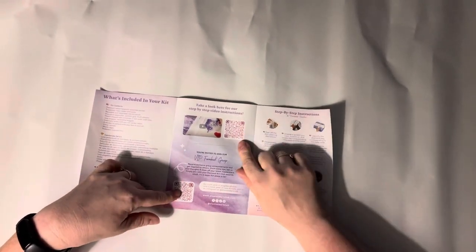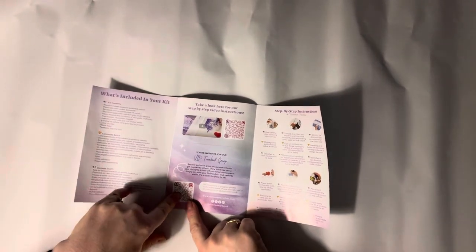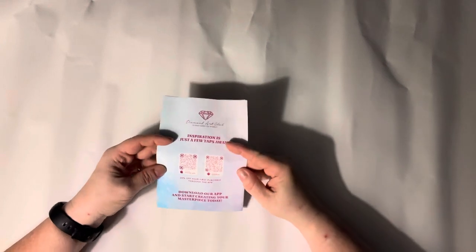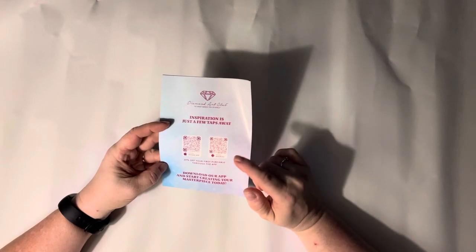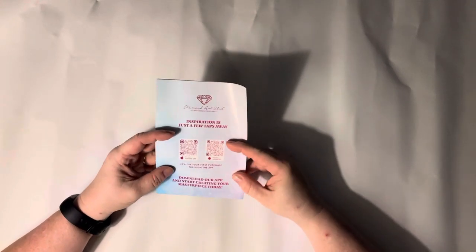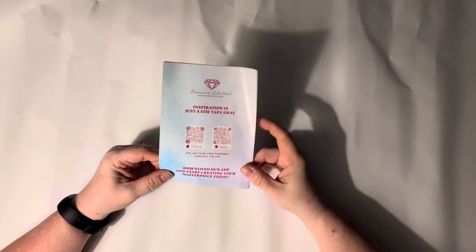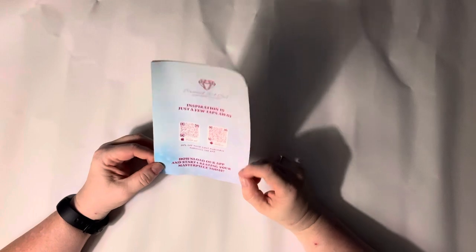There is a discount code at the bottom. We have two QR codes on this page: one for a video on how to diamond paint, and the other takes you to the VIP Facebook group, which you can join as soon as you purchase a kit from Diamond Art Club. On the very back there are two more QR codes — one for iPhone, one for Android — to get the DAC app. Once you make your first purchase through the app, you can use a code for 20% off, even if you've bought from their website before.